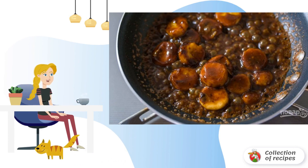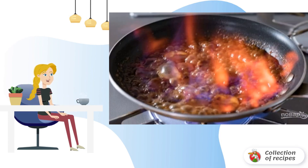Step 5. Add the banana to the pan and mix gently so that the sauce covers all the pieces. Pour in the cream and mix again.